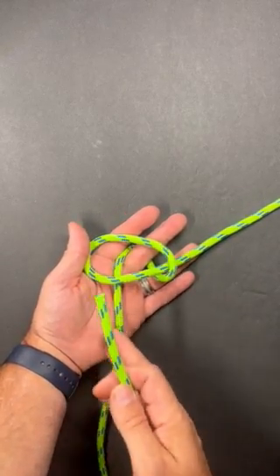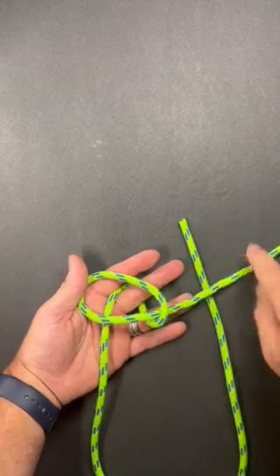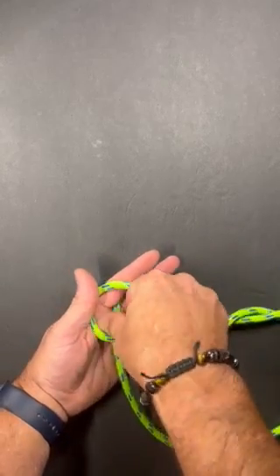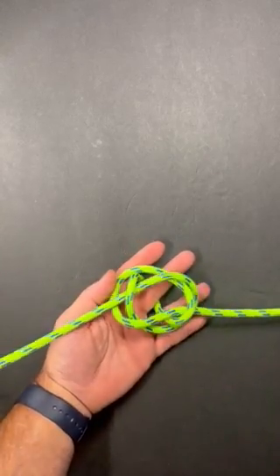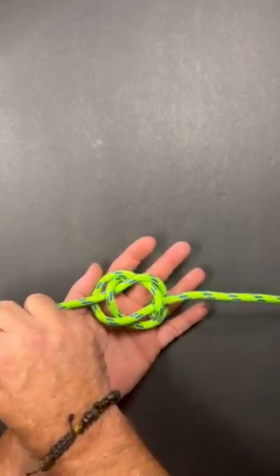I'm going to take this strand that's on the left, pass it underneath this leg, and pass it underneath this strand that goes around the finger. So I'm going to go under it, under it, and back out. I'm starting to get that figure eight kind of shape there.